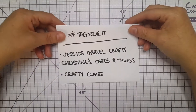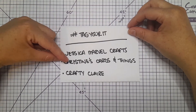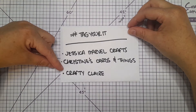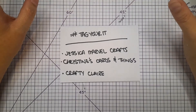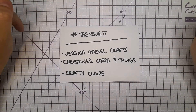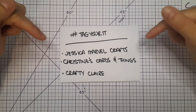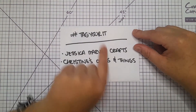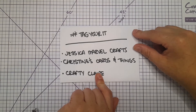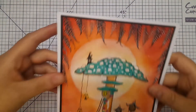My nominees are Jessica Marvel Crafts, Christine's Cards and Things, and Crafty Claire. Ladies, if you've been tagged before or don't want to do it, there's absolutely no obligation — it's just a bit of fun, but it would be great if you could keep the chain going. I'll leave all the information and the hashtag spelling down below, along with links to these lovely ladies' channels so you can pop over and see them.